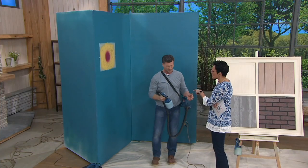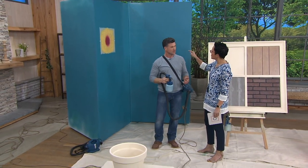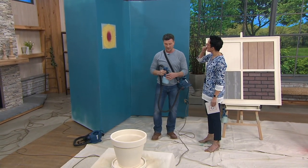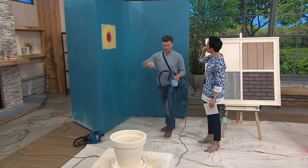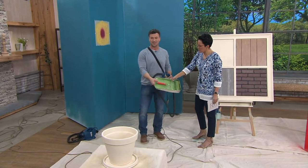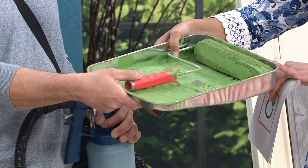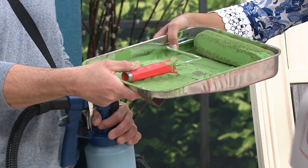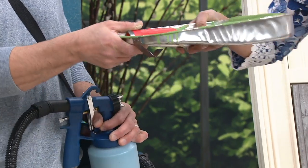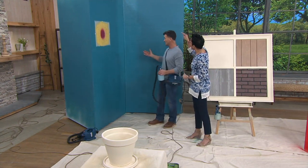Now, if you weren't using the paint sprayer, what would somebody use and how long would it take? You'd have to get a brush out, pour paint in the pan — and you'd end up with a mess like this. Standing on ladders for days with paint all over the place. And then you've got to think about the money you're wasting — you're painting the pan, not painting the walls. This is the way to do it.